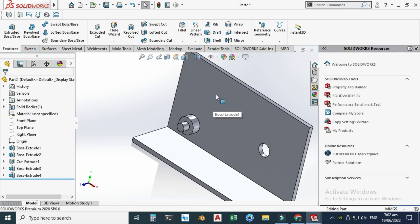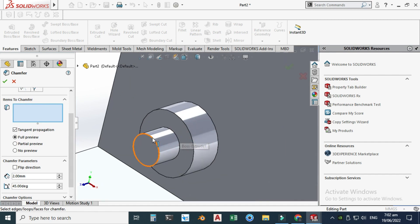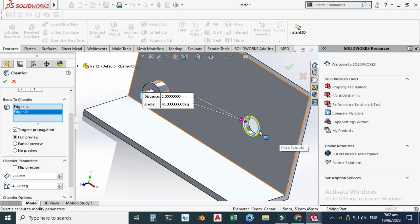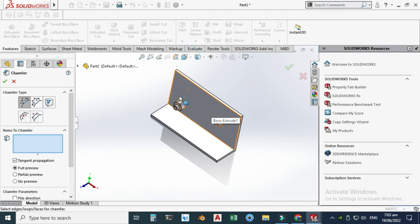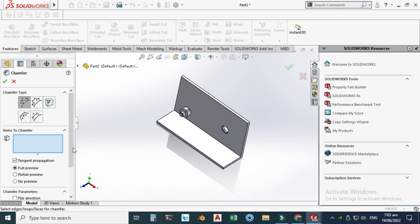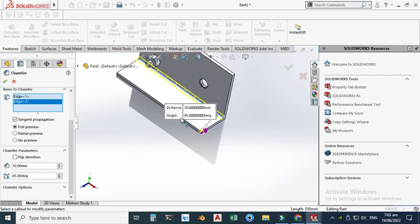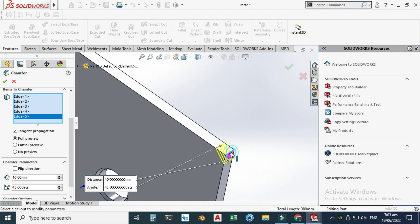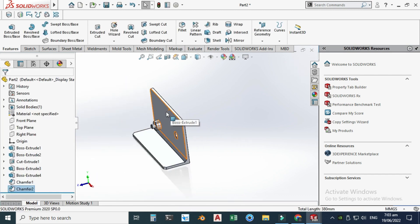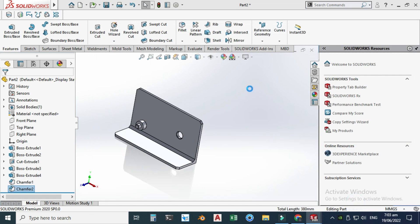We are done with this base. Let's make some chamfers — one chamfer of 2 mm on these edges, and a 10 mm chamfer on the edges of the base: select this edge, this edge, this edge, this edge, and this edge. So we are done with the base, and I will save this part as 'Base'.